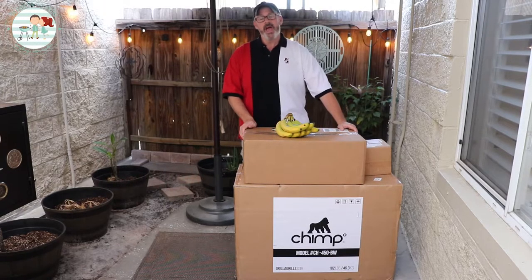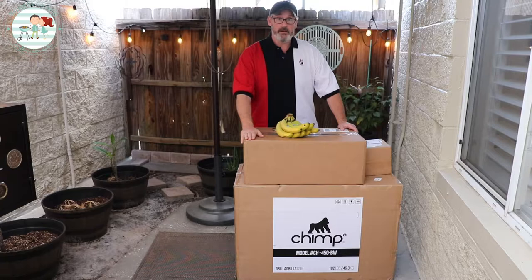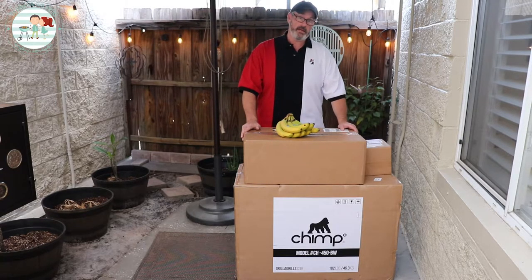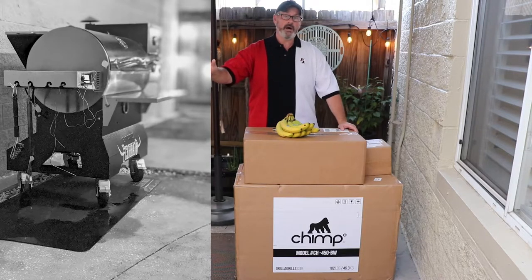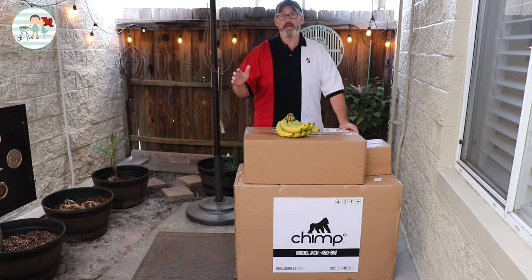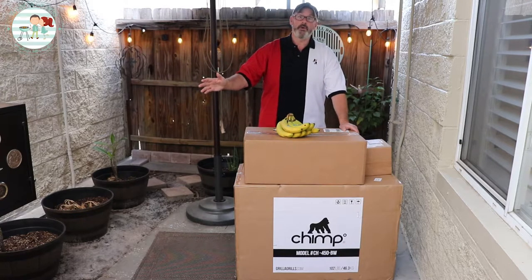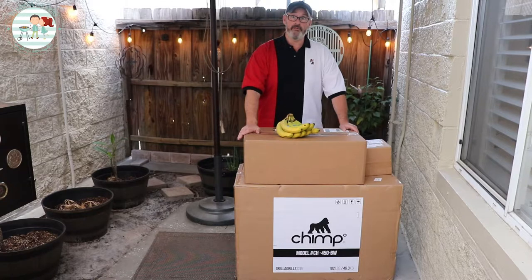Hello everybody, I am Shawn and I'm Amber and we are the Couple of Grills. Today we are very excited about the new member of the family — Fred, also known as the Chimp from Gorilla Grills. We decided to go with the Chimp because we love our RT700 from RecTech, but we were looking for a grill we could also take with us on the road for weekends or vacation.